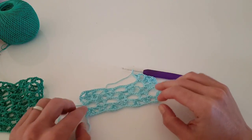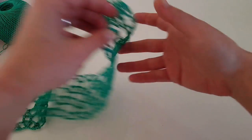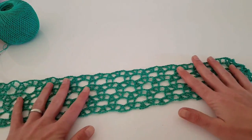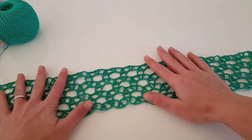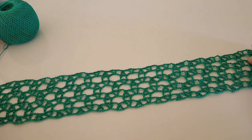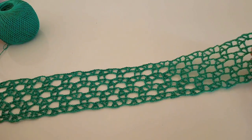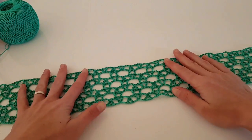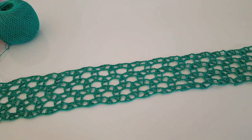This is the stitch I wanted to show you in this tutorial. After working several rows it looks very beautiful. You can use it for dresses, skirts, different pieces of garment, a summer scarf, something for the beach — it's truly a summer stitch that looks beautiful with thread, but I think it can also be made with yarn. I hope you enjoyed this tutorial; don't forget to subscribe to my channel.